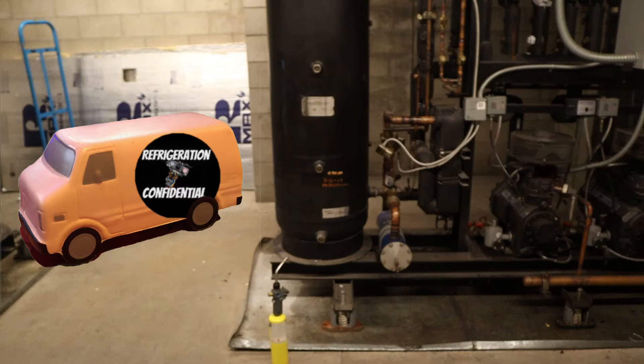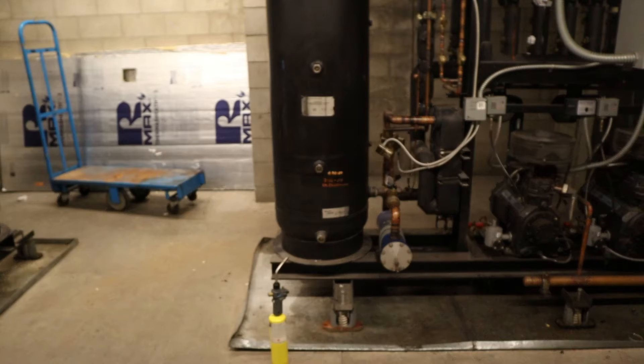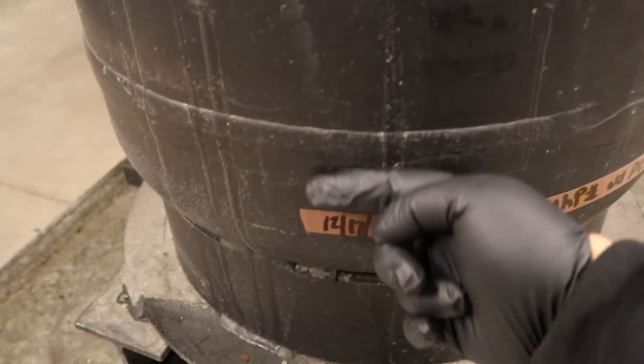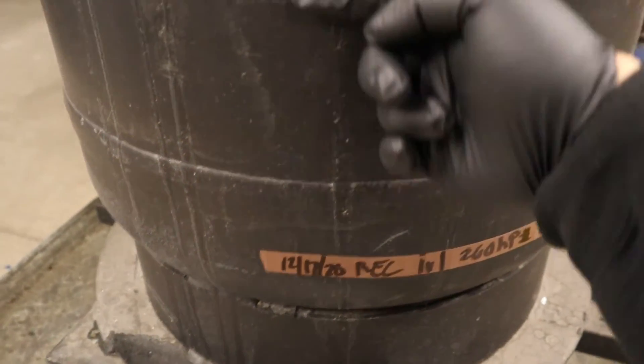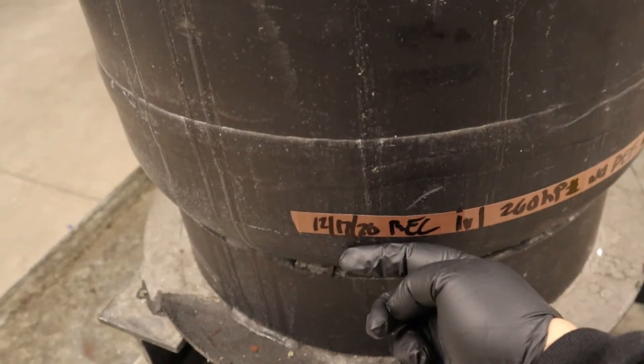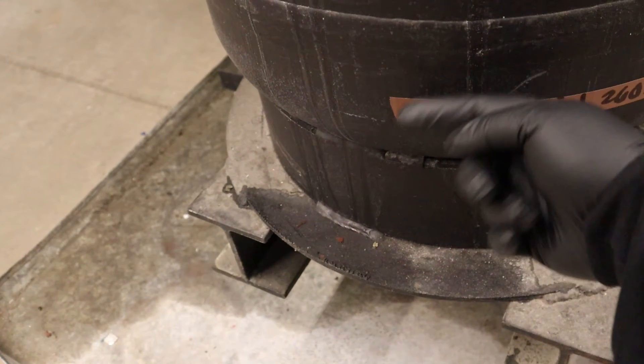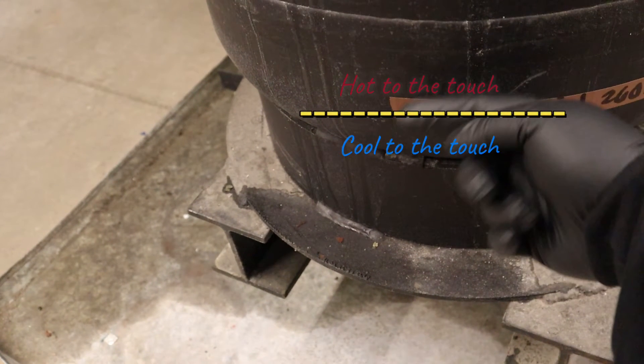Next you've got to go to your truck and get something that can generate some kind of heat. When you find that, you go up and down with it real slowly, maybe for a minute — not too long, just warm it up real nice. Once you put it down you check with your finger and you're gonna feel the difference: it's gonna be cool to the touch and then hot to the touch — that's gonna be your line right there.